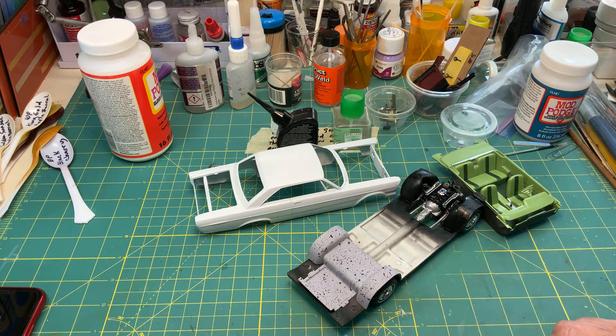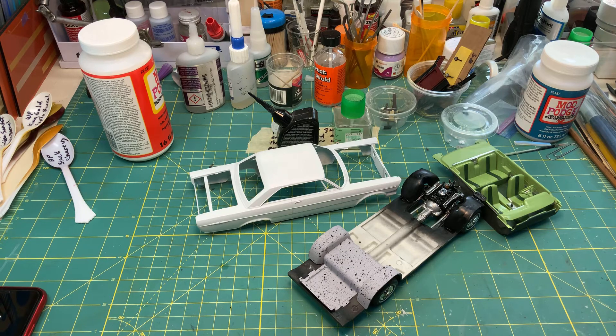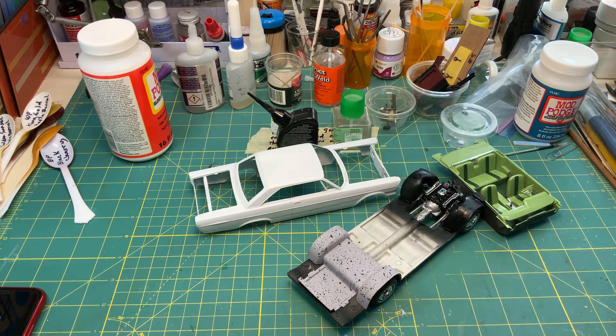I splattered some black acrylic paint on the trunk to make it look kind of what I remember some of them used to look like. Anyway, thank you very much for watching and everybody have a good day.